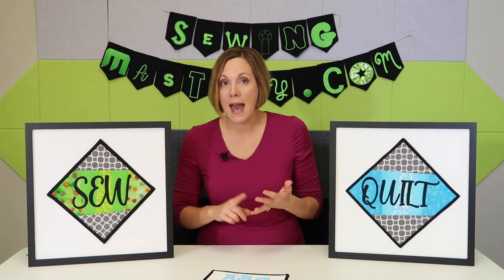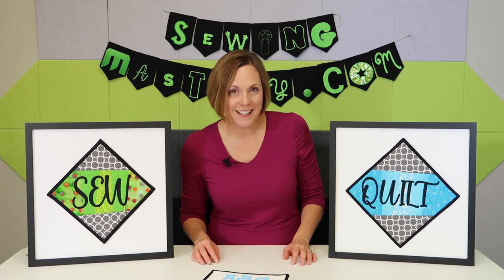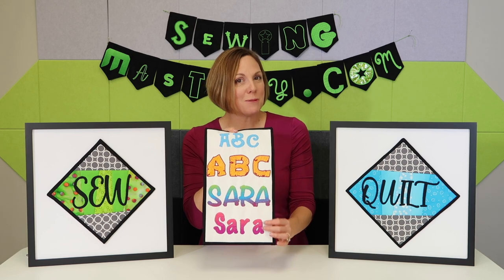Not only can you turn them into satin stitch lettering like you're used to seeing, but we're going to be able to turn them into appliqué letters, fancy filled letters, letters up to eight inches tall, and even options for lettering that has multiple colors in it.